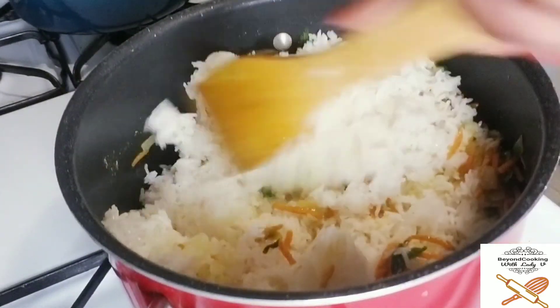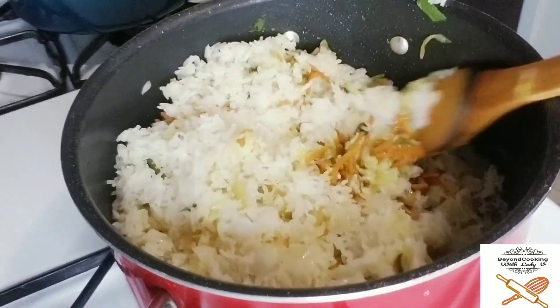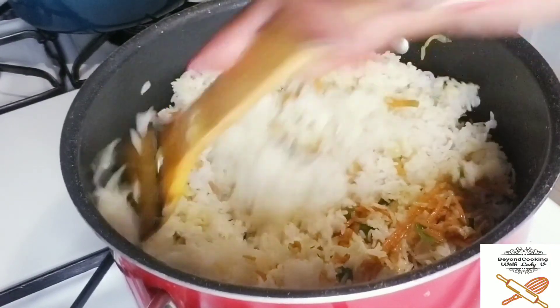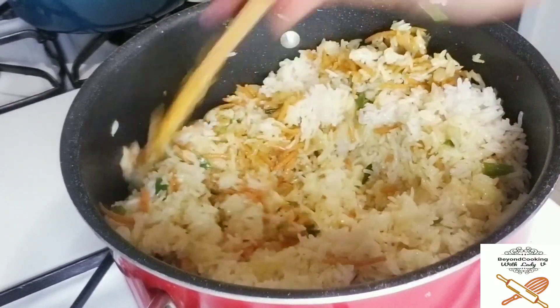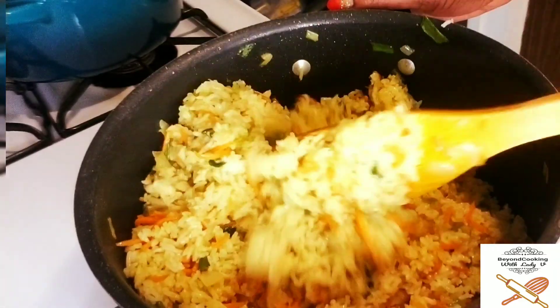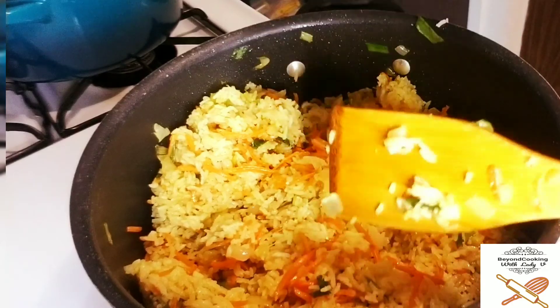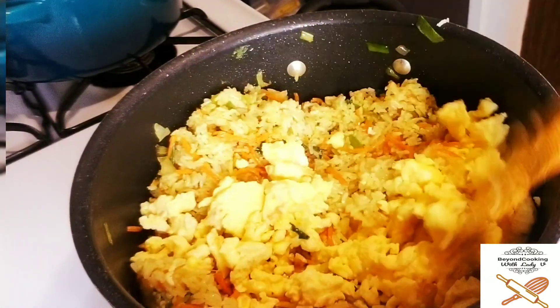Go ahead and add your white rice and give it a stir. I'll be adding green bell pepper as the final step — I'm so sorry I did not show it in the beginning. This is coming together beautifully and it smells so good.